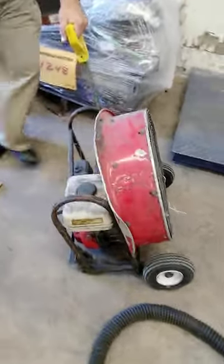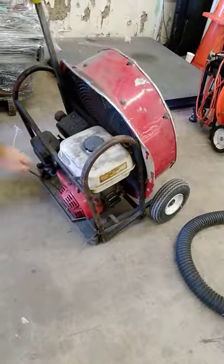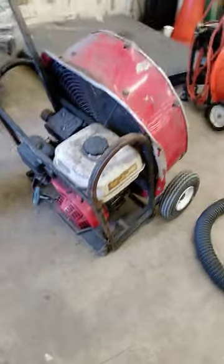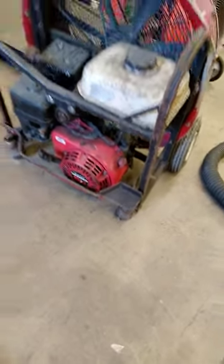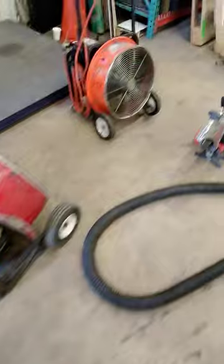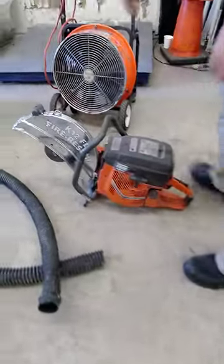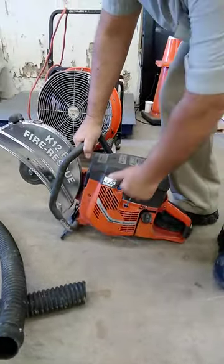I'm going to show that it has some compression. Honda GX 160, 5.5 horsepower. We're going to try pulling this to show it has some compression. Good compression.